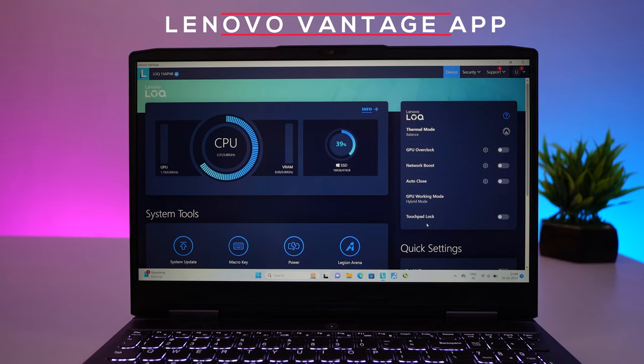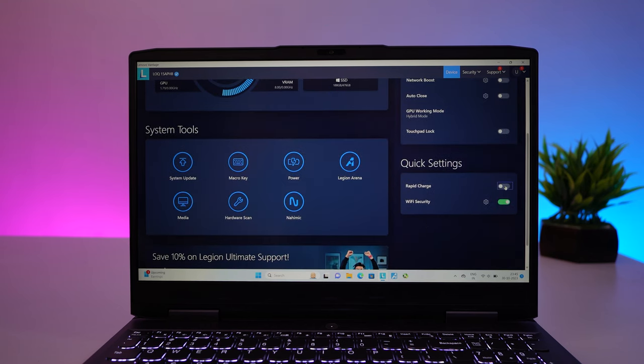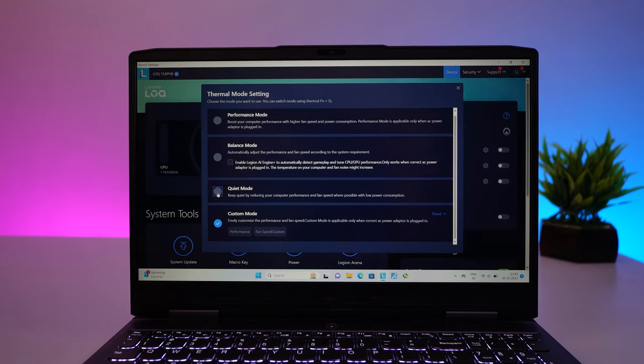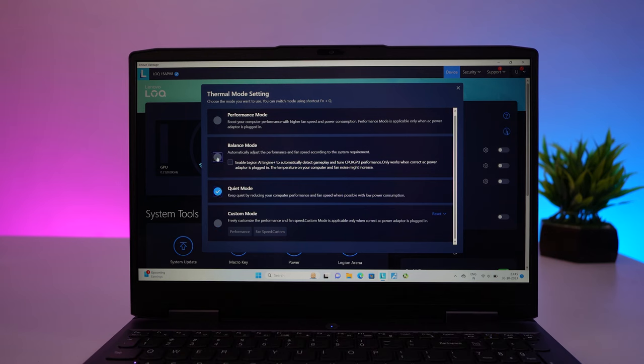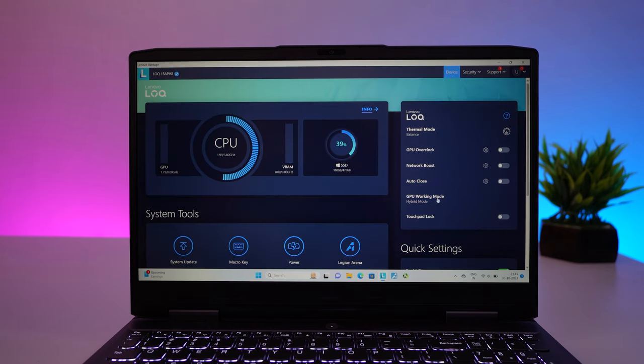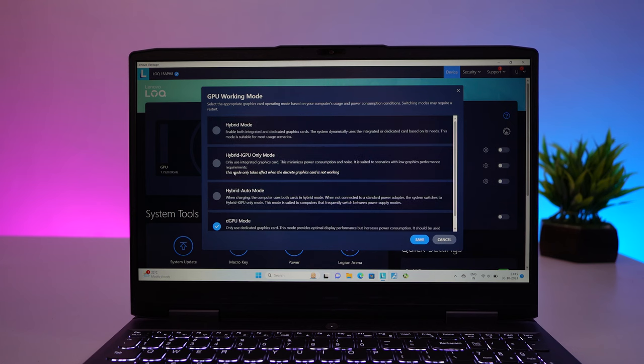If we talk about connectivity, we get Bluetooth 5.2 and Wi-Fi 6. Out of the box this laptop includes Windows 11 and the Lenovo Vantage application. With this app you can do lots of customizations — such as enabling Rapid Charge to charge the laptop very fast, multiple thermal modes (make sure to choose Performance mode while gaming), and a MUX switch to enable dedicated GPU mode, which turns off the integrated GPU completely.